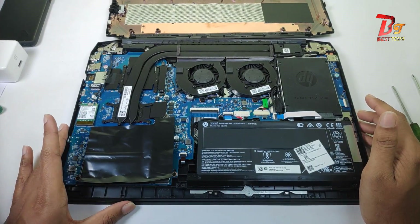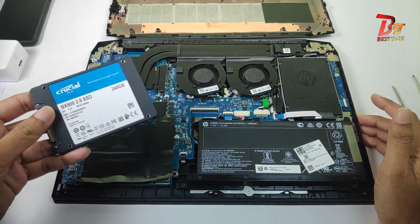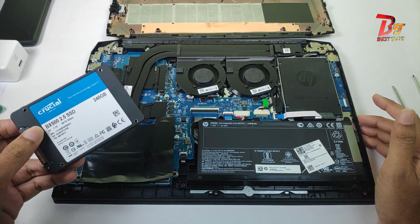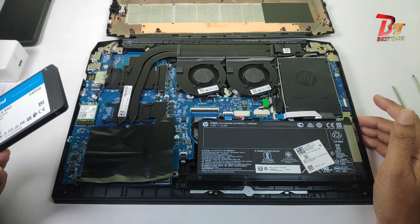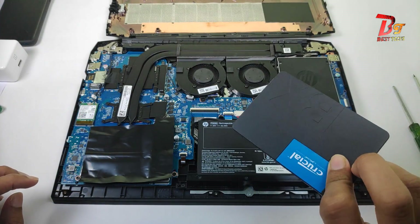As per HP, this laptop can support up to 1 TB of hard drive. Right now I do not have a hard disk with me, and I also do not have any plans to buy one for this laptop. So in this video I am going to use this SATA SSD and add it into this laptop.